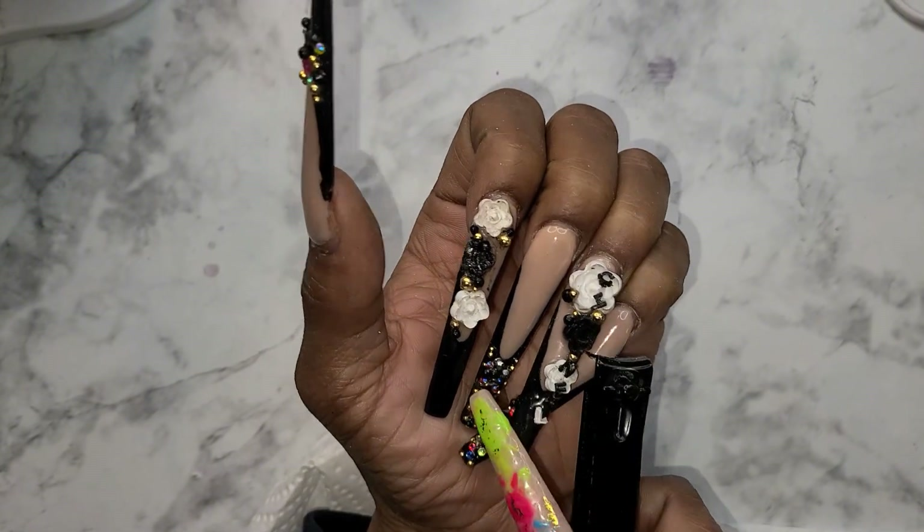Look at these nails — I did these nails for y'all!